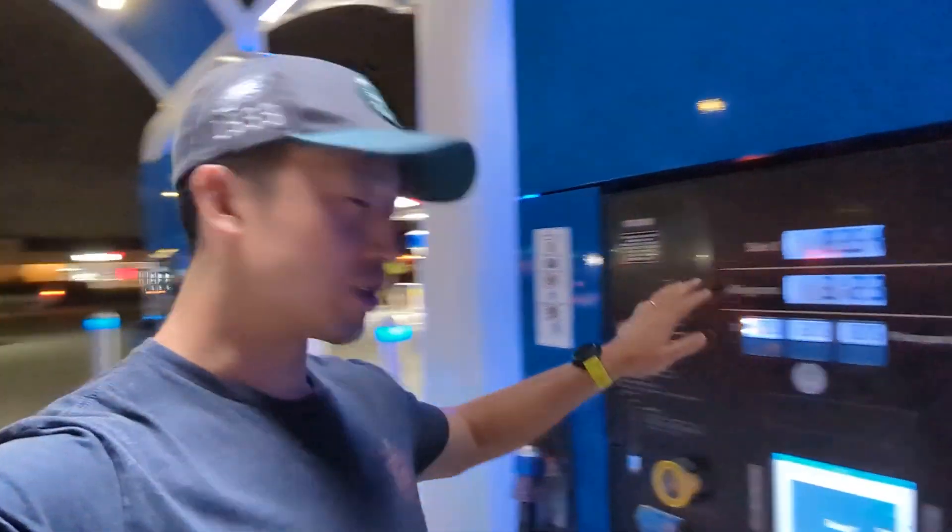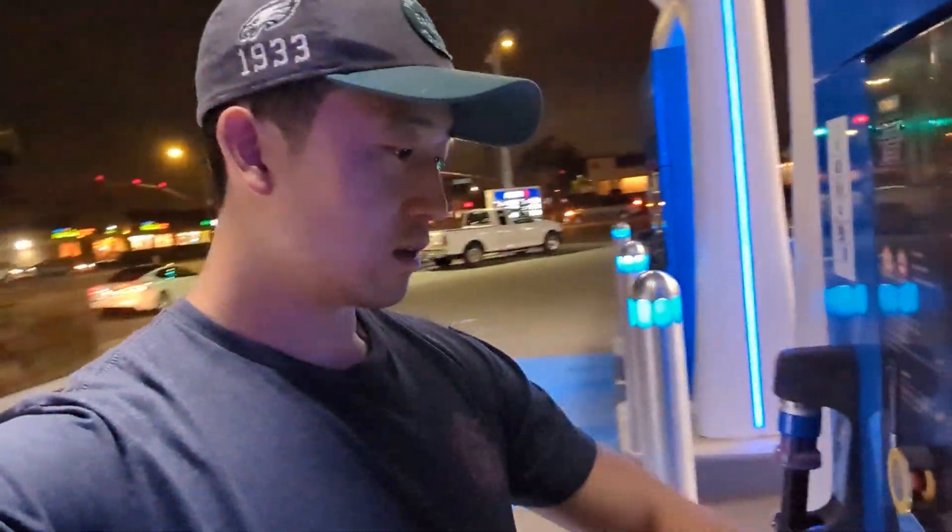This station comes with the one next door. So we have four total pumps and they have the nice underglow lighting.